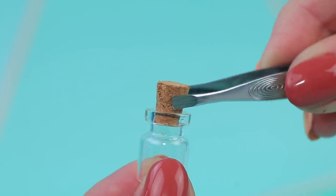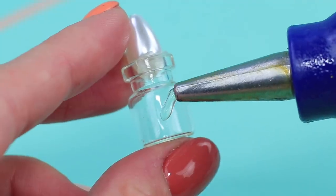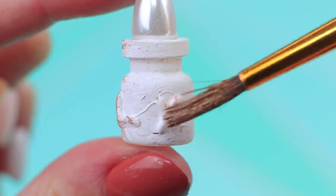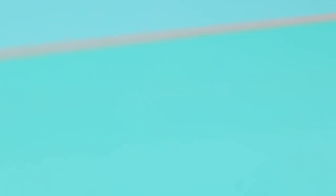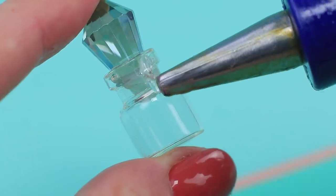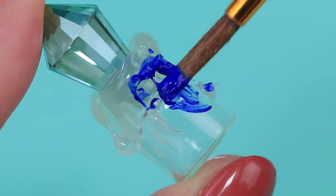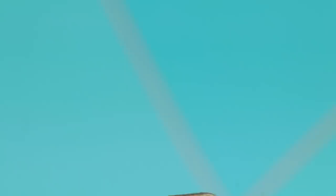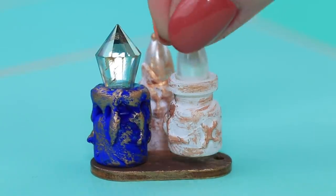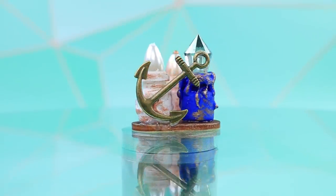Glue a pearl bead to a bottle neck! Draw designs with hot glue! Cover it with white acrylic paint and highlight it with bronze paint! Close the second bottle with a crystal-shaped bead. Add drips with hot glue. Cover it with blue acrylic paint and highlight it! Make a wooden base. Put all the bottles inside it! Add an anchor-shaped pendant to the side.